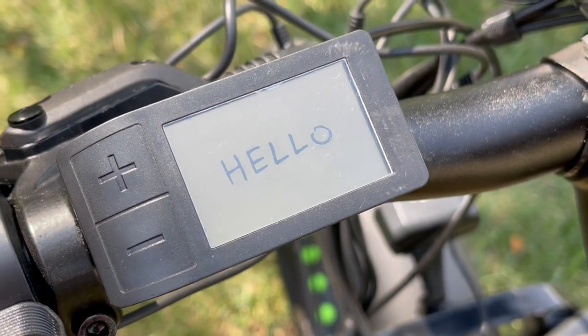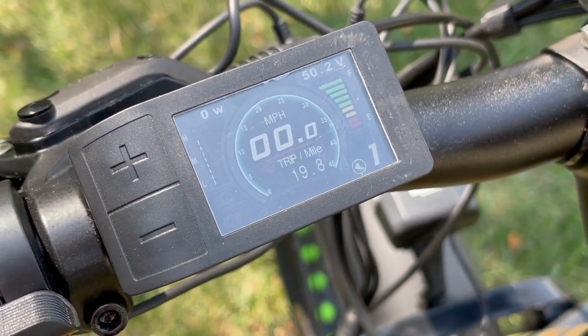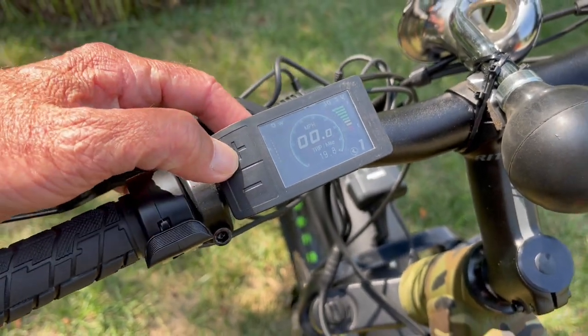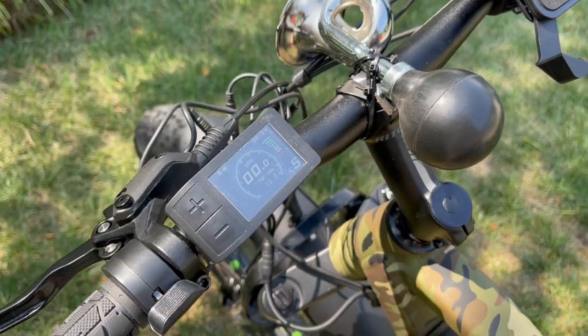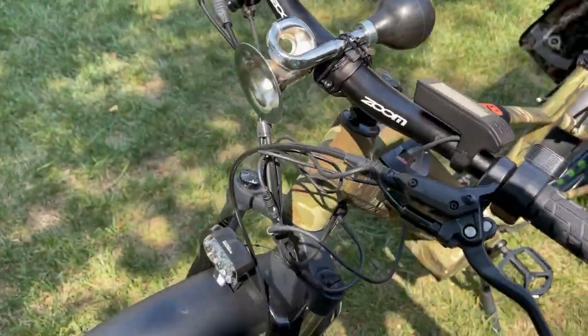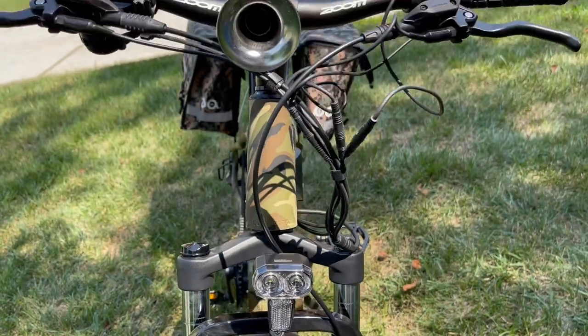Simply turn the LED display on. It gives battery life, riding speed, mileage, and your pedal assist level. You can go up with assist at level 3, 4, or 5. It has waterproof connectors. It keeps track of the essential factors that are valuable to know in cycling.